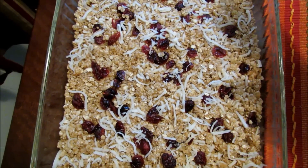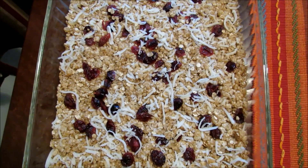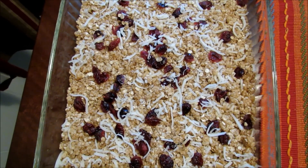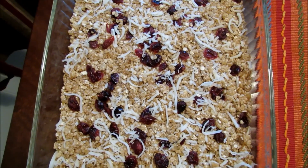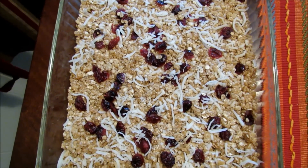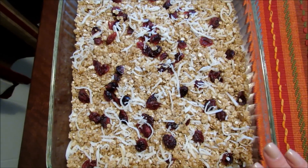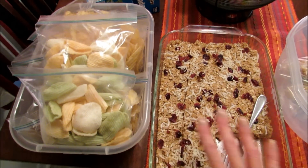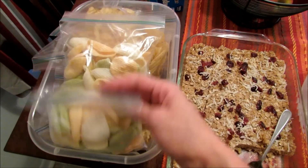I try to mix it up each week because I tend to make these every week. They're very simple and my guys like them, and you can really add whatever you want and make something different each week. So I have my snacks divided — I have some veggie chips and things in individual sandwich bags so they can grab them for their lunches.